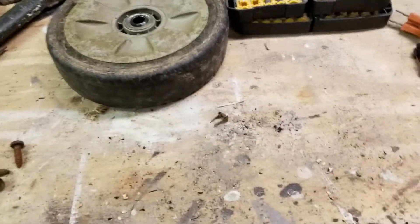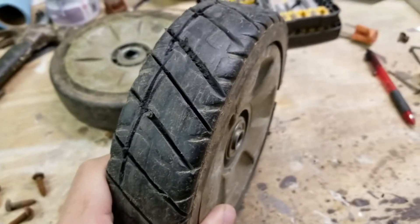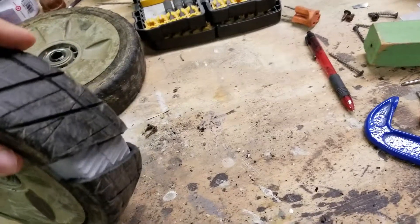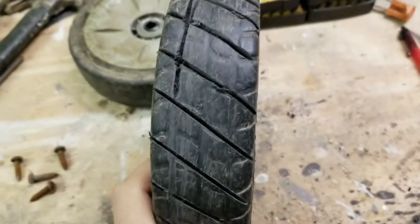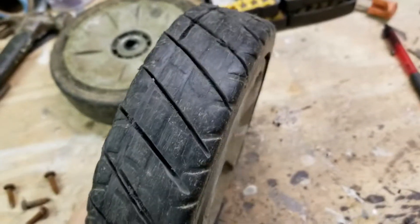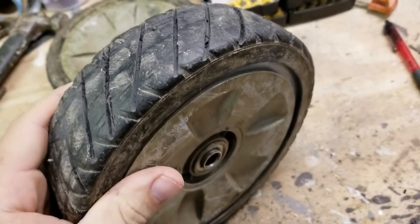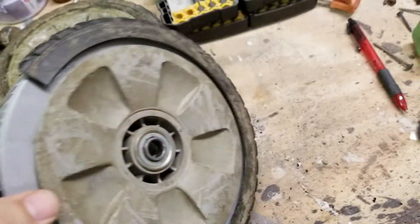I figured maybe I could cut some treads into the existing tire. And I know everybody says these are plastic wheels, but there is a rubber coating. I figured I could cut some treads into these, but it was just too much work and not a very pretty result, using a grinder and a cutoff wheel. So eventually I gave up.